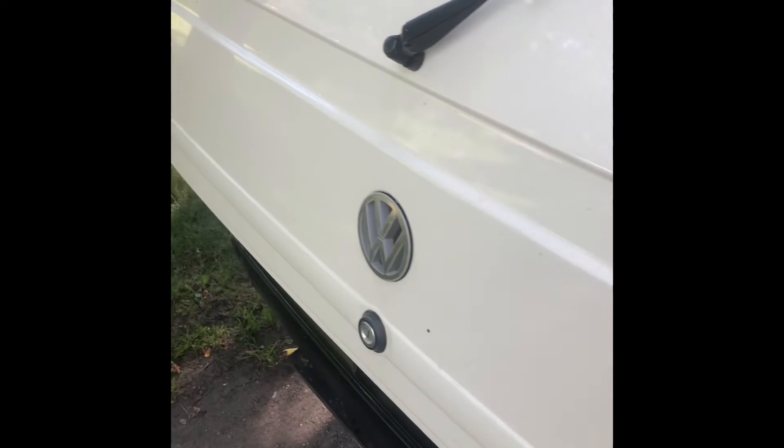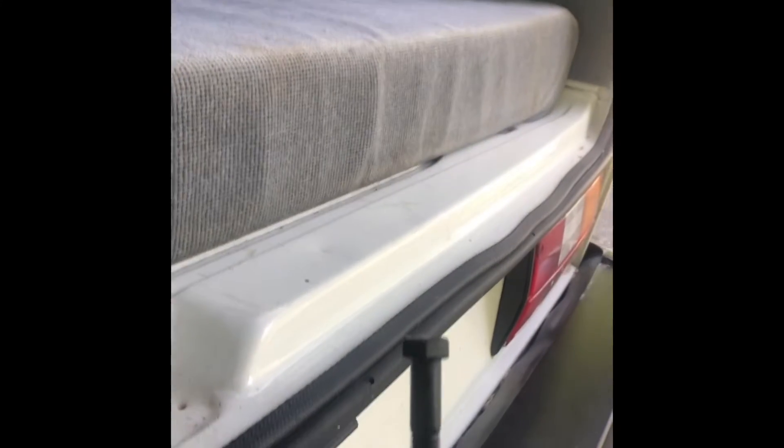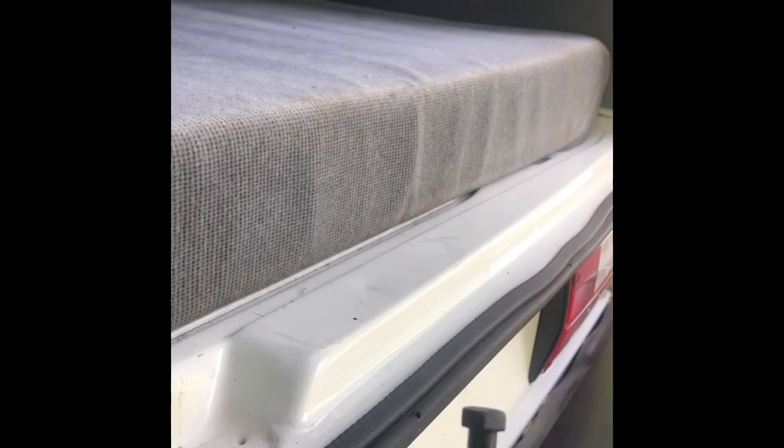If that's too much of a gap — say you're in bear country and want it a little bit tighter — notice there were two separate pieces. You can very easily take this and turn it around, and now you have another level by which to secure the door.